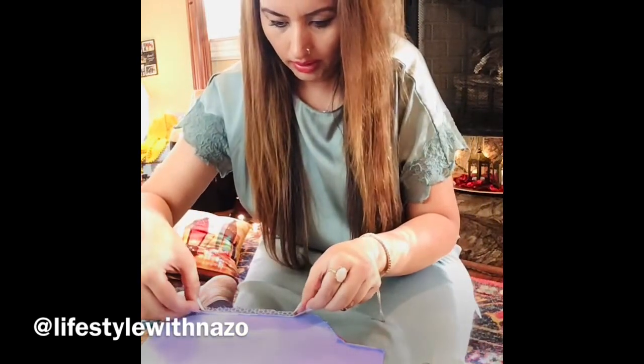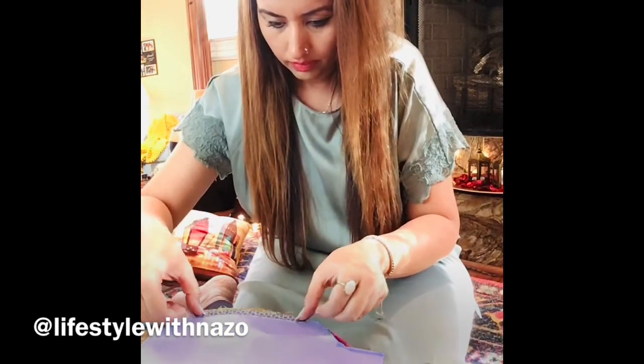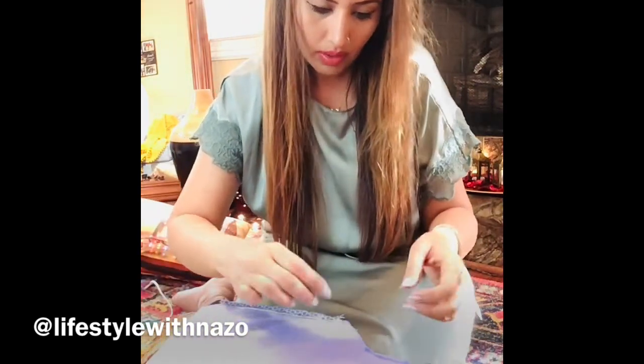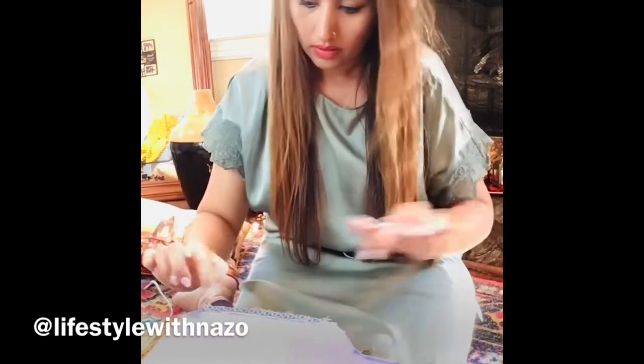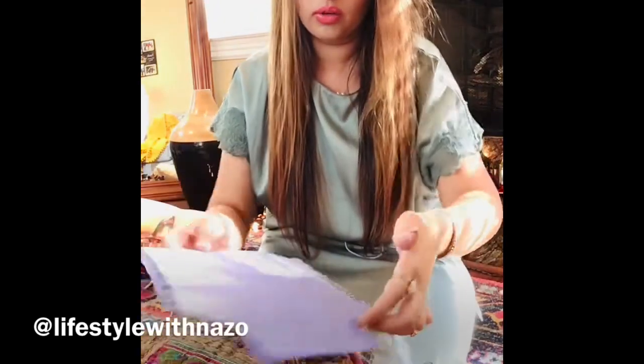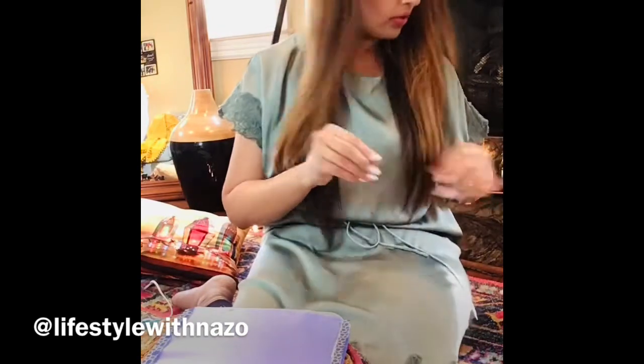We are going to do this here. You have to be careful while using the hot glue gun — make sure that your fingers don't get burned.